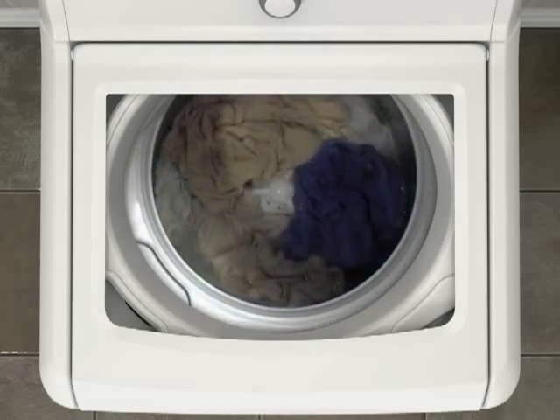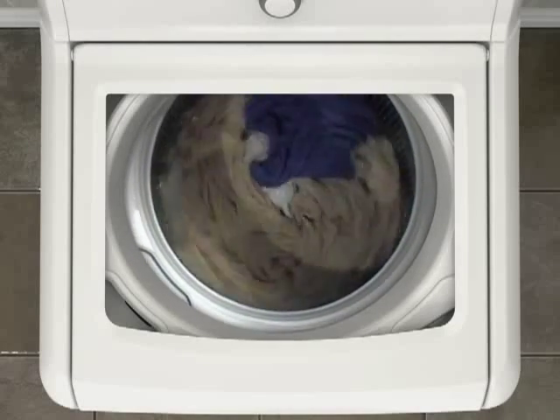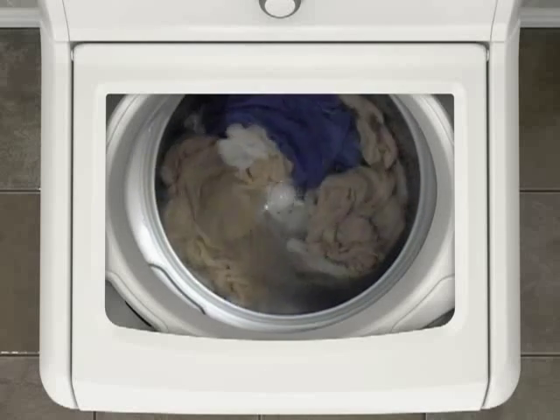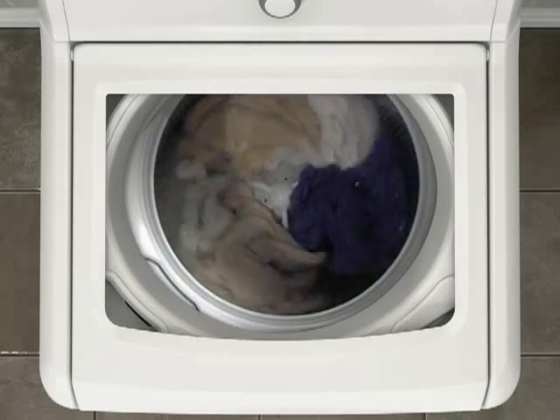In this example, a small load is shown. There is more space and water sloshing between items and you can see the wash plate. However, the items still move up toward the center and down on the outside edges.